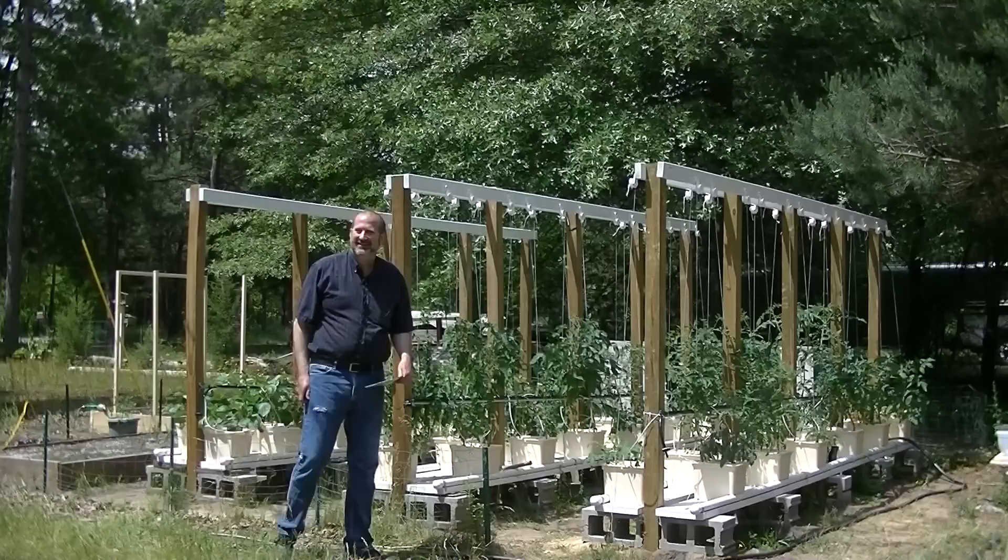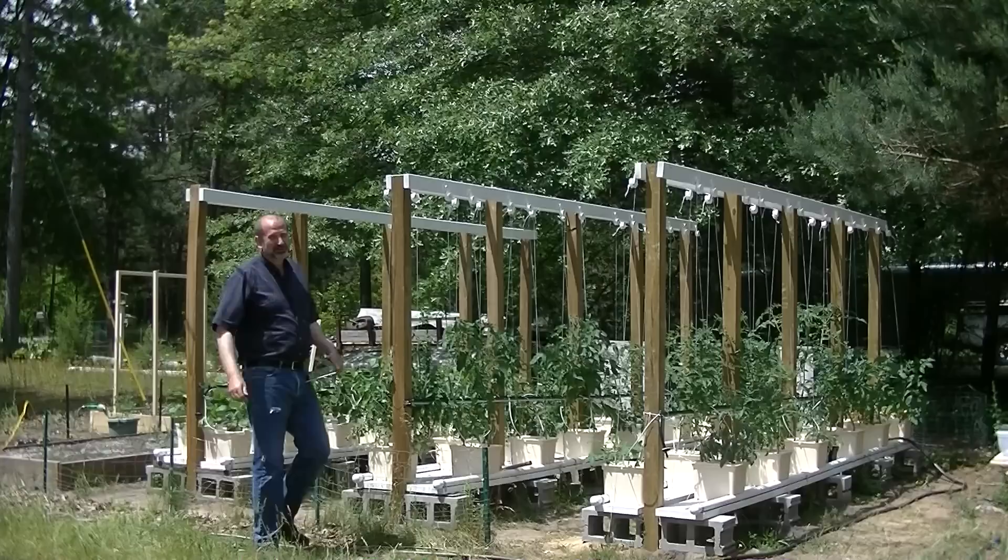Hey look, I'm growing stuff. All kinds of stuff. Rows and rows of stuff here. It's fantastic. How are you doing this week?